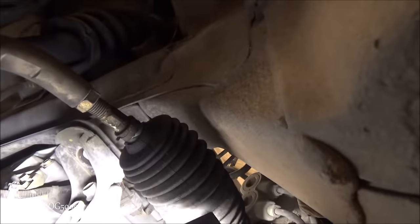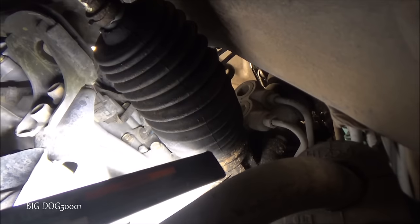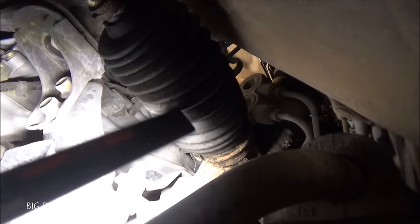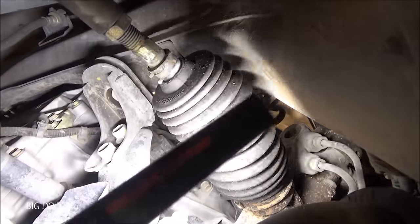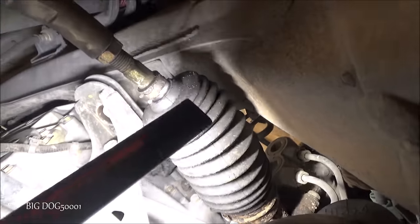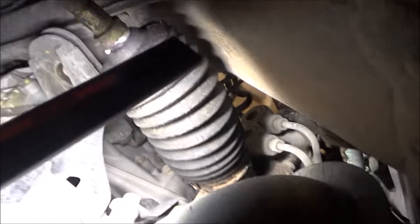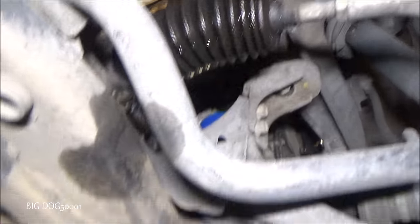Here are our tie rod ends — a big issue is when they're leaking right in the seal here. This one looks dry. Normally if it's leaking it'll start gushing out of the boot, fill the boot up, and then come out. But I don't see anything on this side.